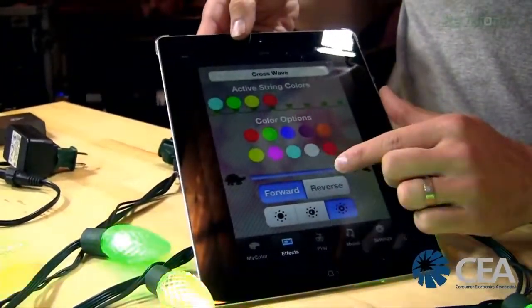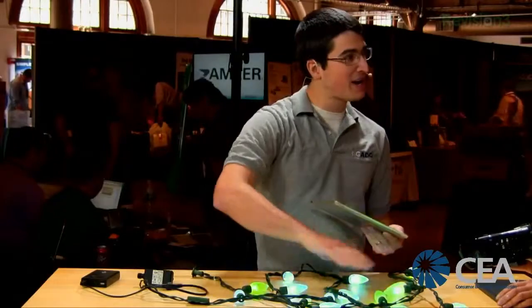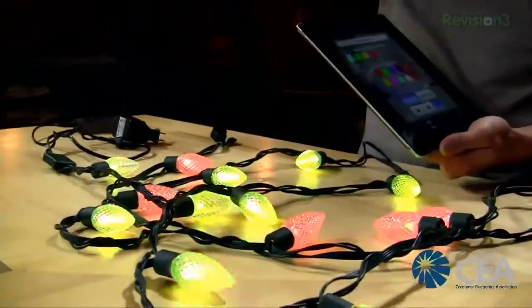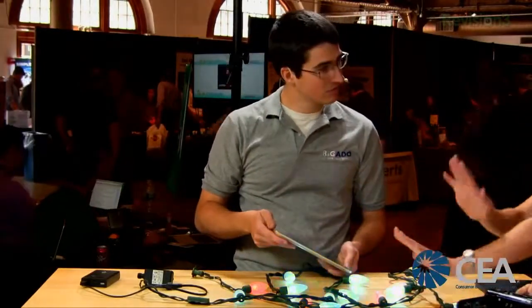Cross Wave is a really cool one. When you have this strand all strung out, it runs a white effect down the strand and back. So if you have it on a Christmas tree, it goes up the tree and down the tree. If you put it on a pillar outside or wrap it around your deck, it'll go up and down the deck.